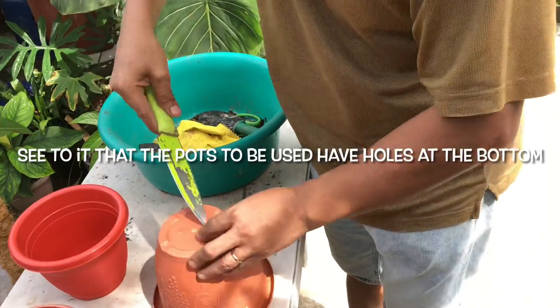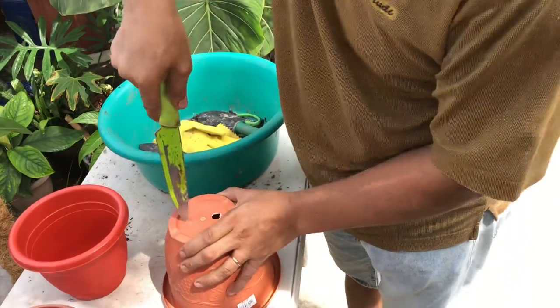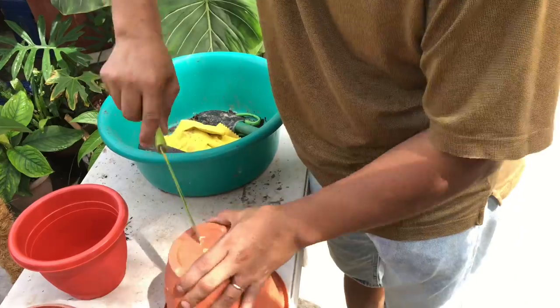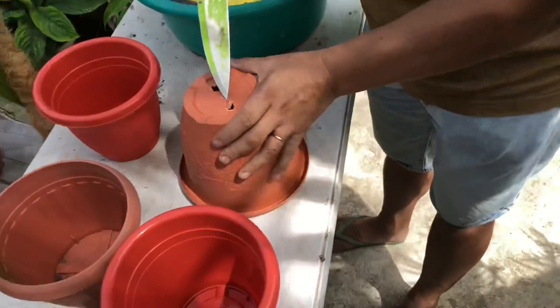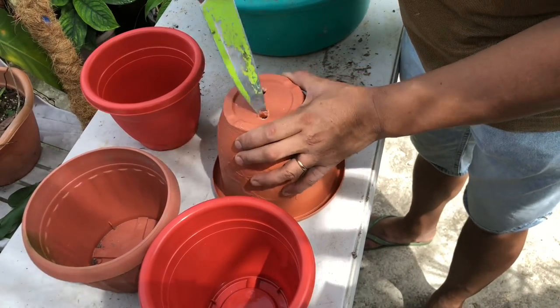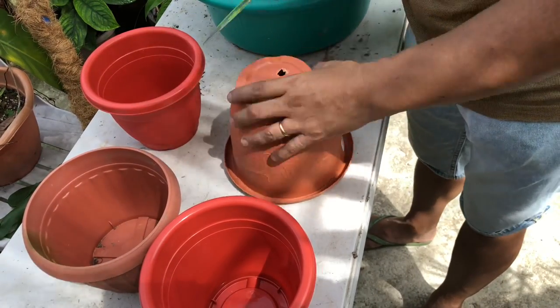First of all, make holes in the pots that you are going to use. Be sure to make drainage holes before using them. When you plant, it needs to have holes, okay?